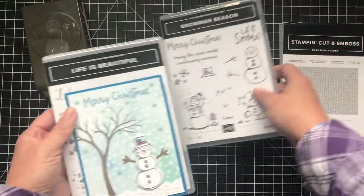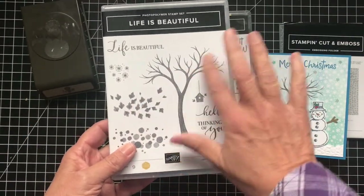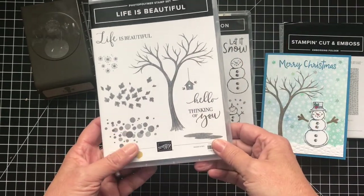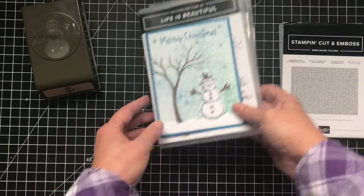I used one of my favorite new sets and I'm so sad this is going to retire — it's on the retirement list. I just love it. It's great for fall, spring, winter, and I love the little birdhouse. I'm sad to see this go but I wanted to make one last card with it. Let's get started.